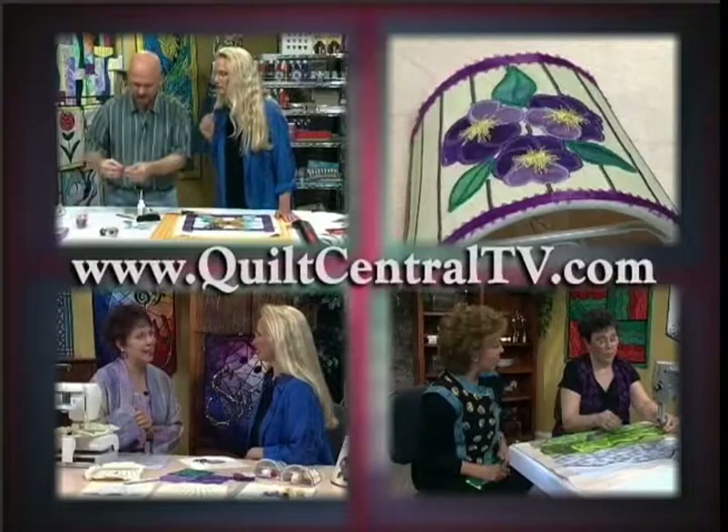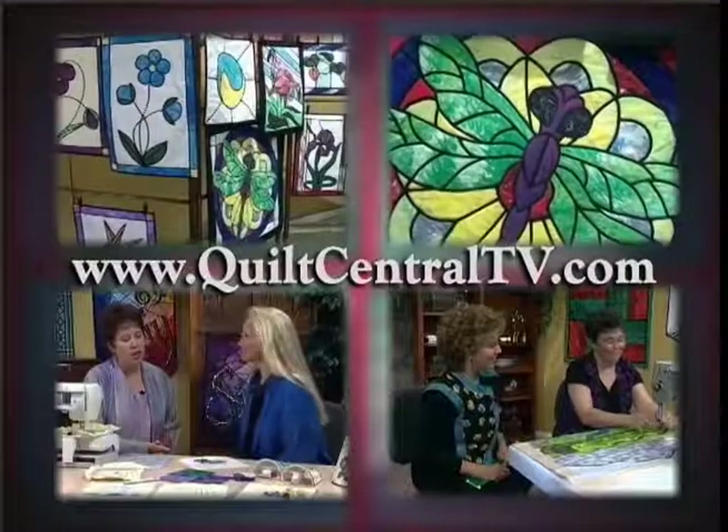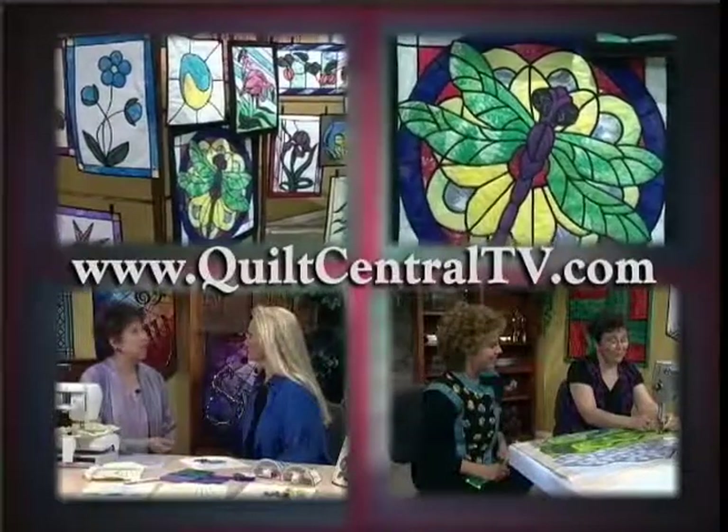Quilt around the clock. Visit the Quilt Central website at www.quiltcentraltv.com for more information on this program.